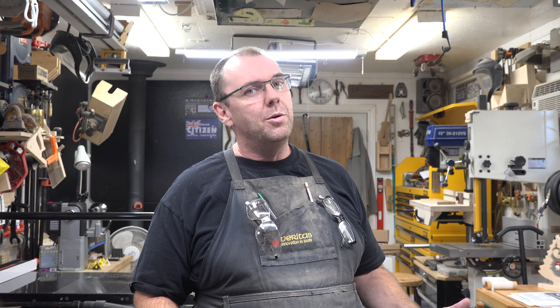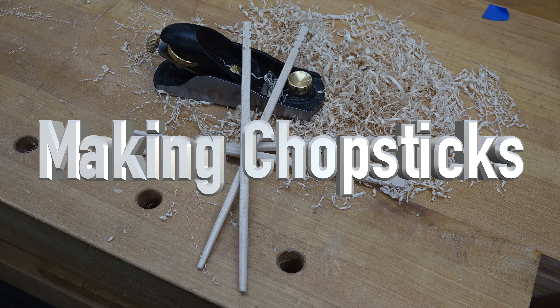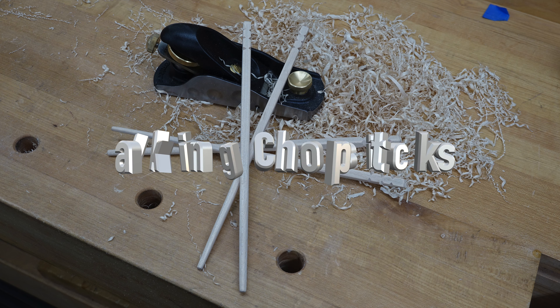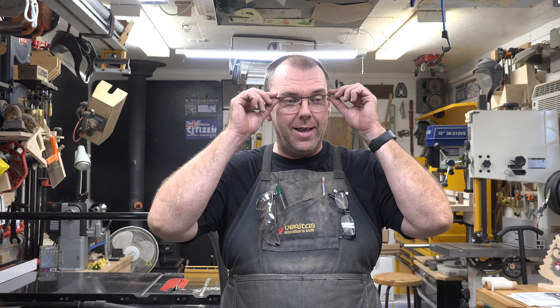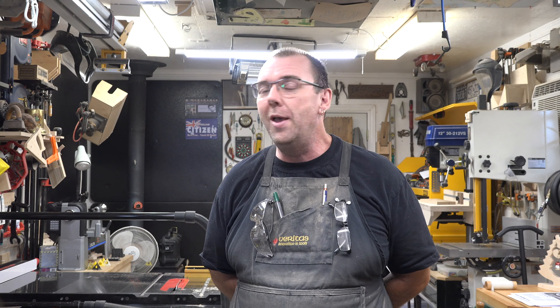Hey guys, welcome back. This week on the show we're going to be making some chopsticks. I recently saw in a catalog that one of the stores I frequent carries a jig for making chopsticks, and I thought that would be cool to do on the show.